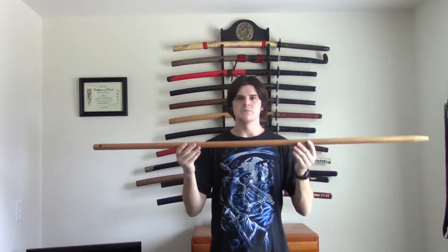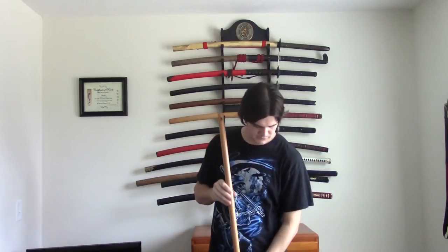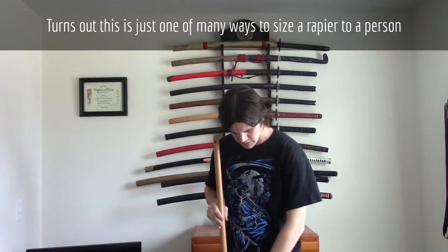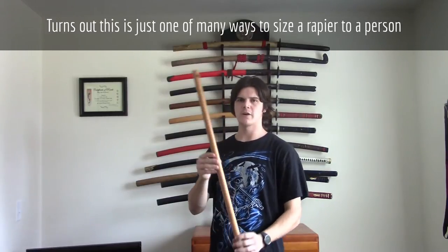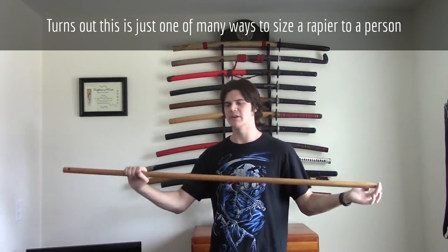So without further ado, let's start on this project. I was looking it up online, and the way that the blade for a rapier is measured, apparently, is you measure from the ground to your navel. With my height, that equals out to a 43-inch blade.